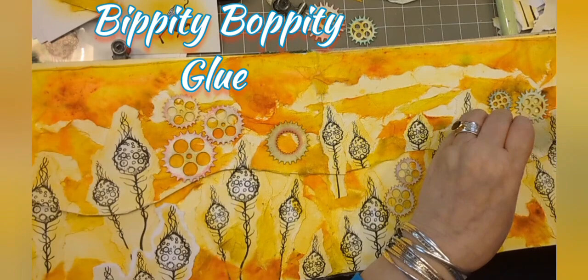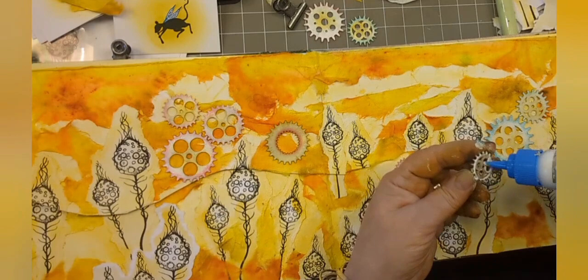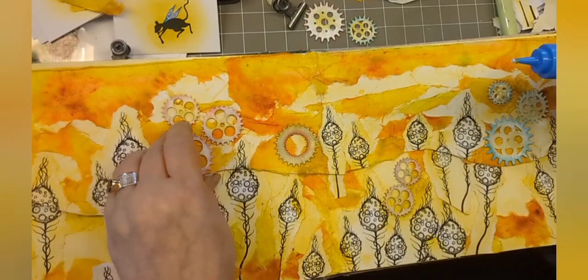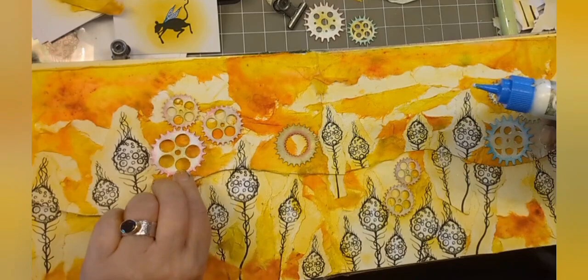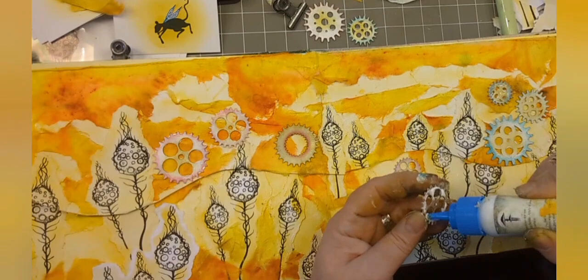So now I'm adding the cogs just by using some bibbidi-bobbidi glue. Try and make sure that you don't stick them right over the join, because that will make reading the text really difficult if it's stuck down. So it's either got to be on the top part - the top section that you lift - or underneath, nearer to the ground if you like. Just fill in some gaps. We don't want it to be overrun with cogs.